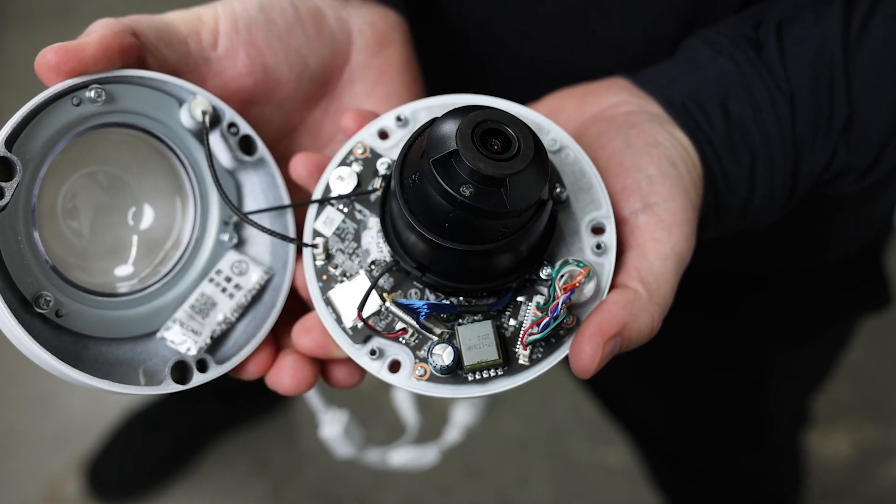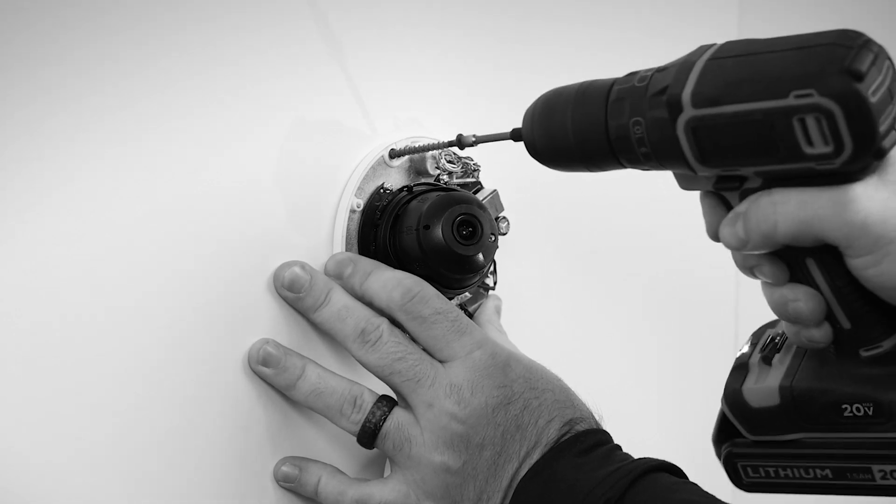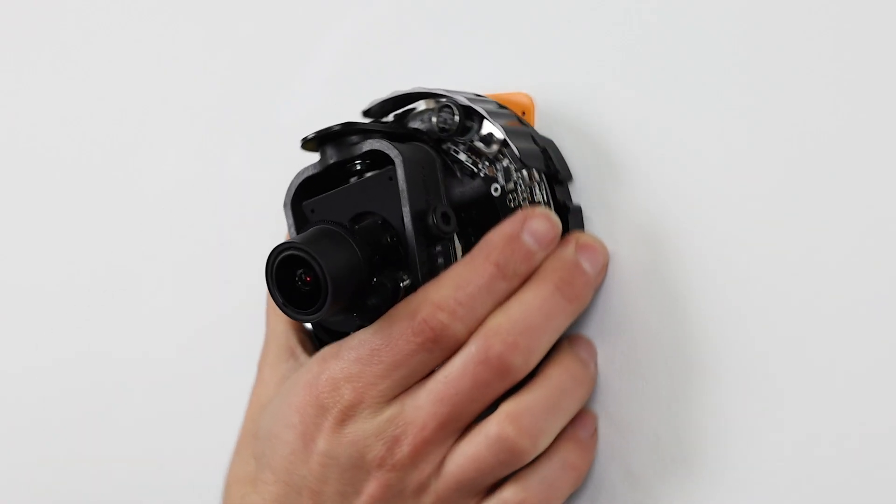When it comes to wall mounting an indoor dome camera, it may seem straightforward, but there are crucial tips that can elevate your installation from a DIY mishap to a professional setup in just a few minutes.